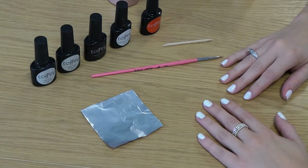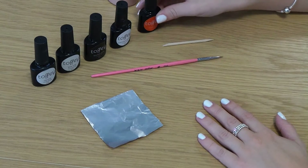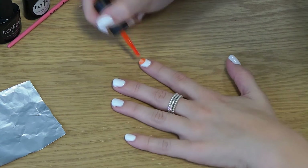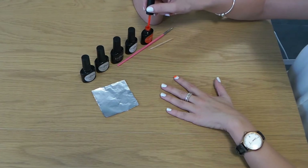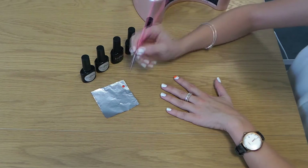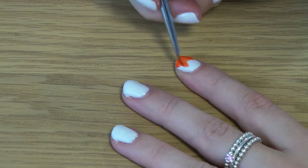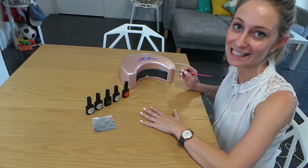The first step is drawing the outline of the fox, so I'll be using Orange Crush and my nail brush. And then put in the lamp for 60 seconds.